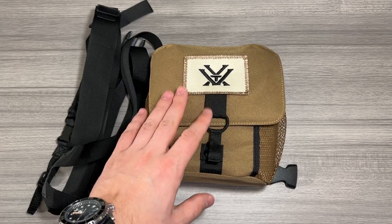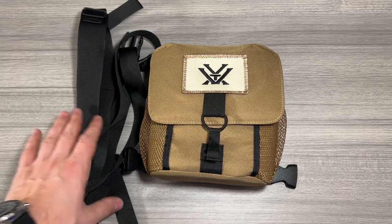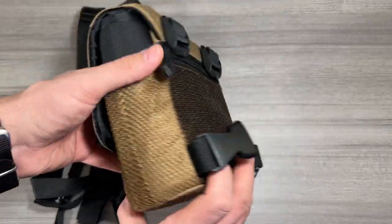Jack here and I've got with me the Vortex Optics Glass Pack Binocular Carrying Harness. I'm going to show you how to set up the strap as well as give you the internal dimensions of this harness. Real quick, here's a 360 of the harness.